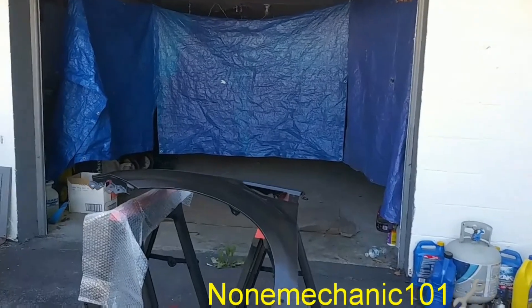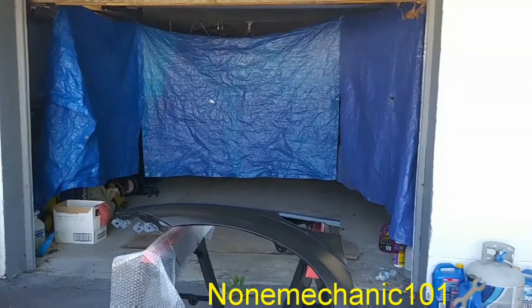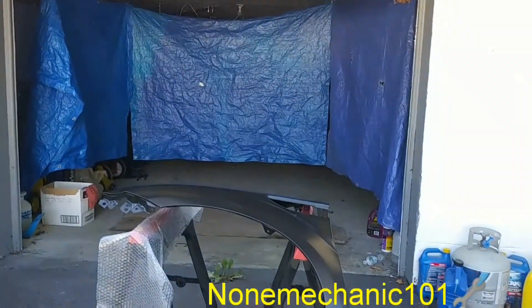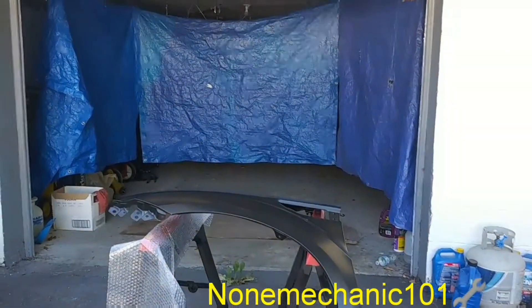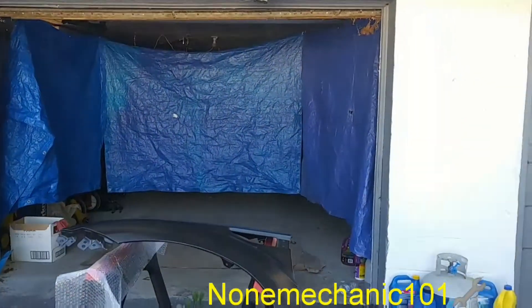Let me show you the setup I created. I created this tent inside my garage. The reason I have that tent is because it is windy out here, and inside the tent it is not windy, so that is where I am going to be painting.